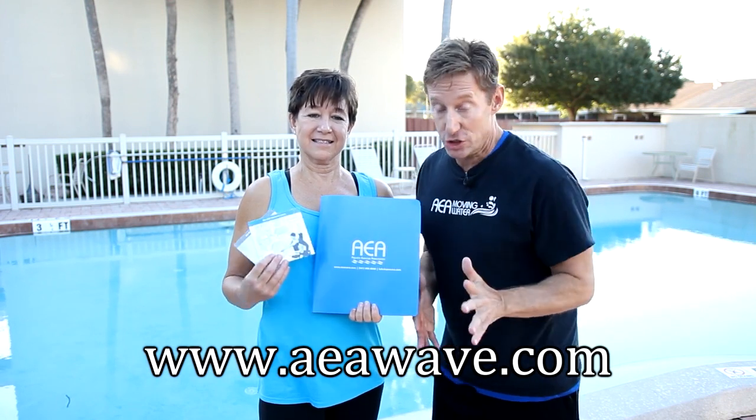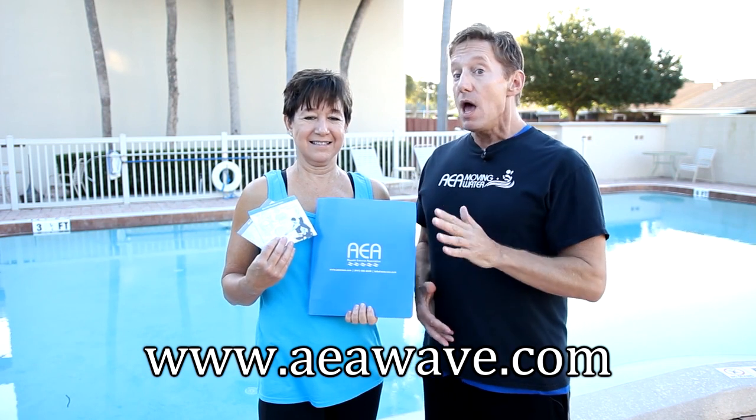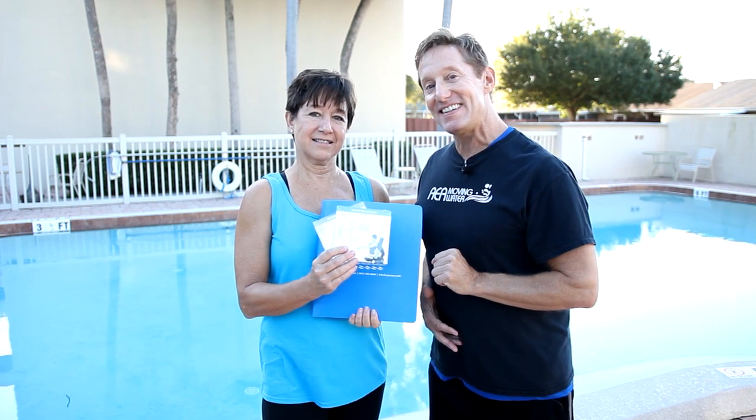Buy this manual — it's just $25 and it's jam-packed with great information. The movement libraries for both programs are also available on DVD in the AquaShop. And don't forget, Arthritis Aquatic Essentials is now streaming at FitMotivation.com.